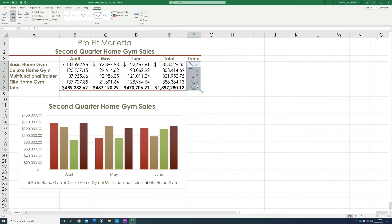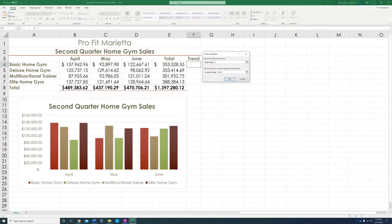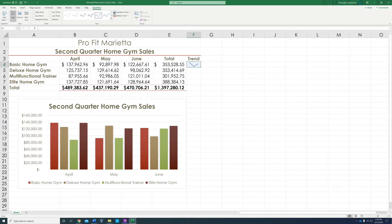We need to show the markers. To do that, we'll redo the sparkline: go to sparkline in the search bar, select B4 and highlight all the way to June — B4 to column D4 — then click OK and autofill to the bottom right. While it's still highlighted, go to the Show section and click 'Show Markers.' See how it now has the little dots.